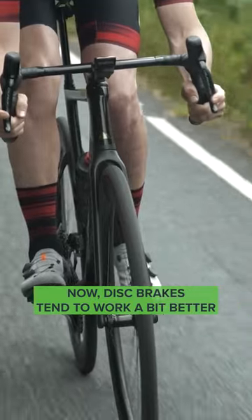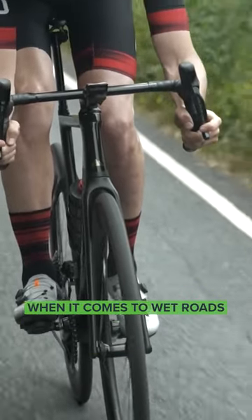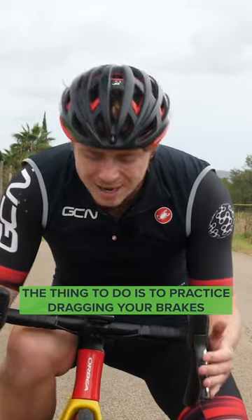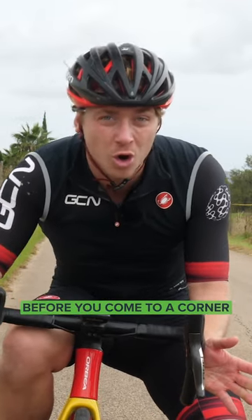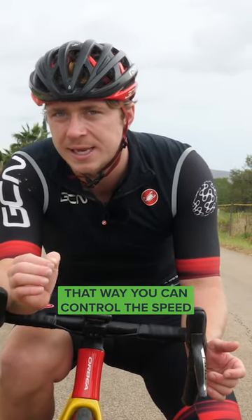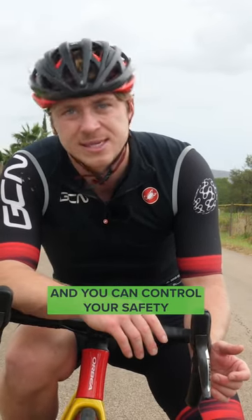Now, disc brakes tend to work a bit better when it comes to wet roads, but it still has the same issue. The thing to do is to practice dragging your brakes before you come to a corner or if you see a junction way ahead. That way, you can control the speed and you can control your safety.